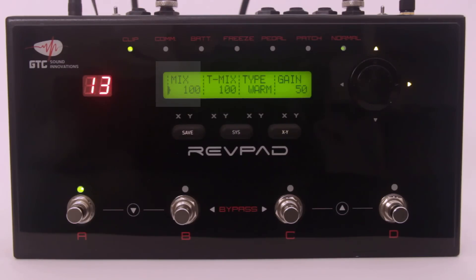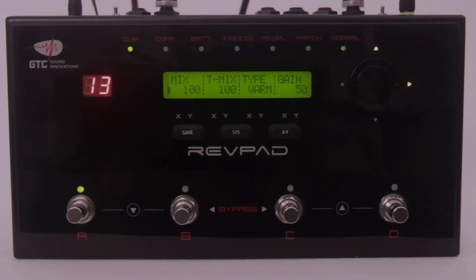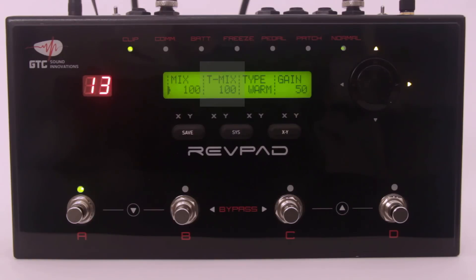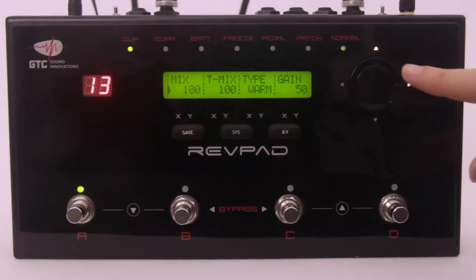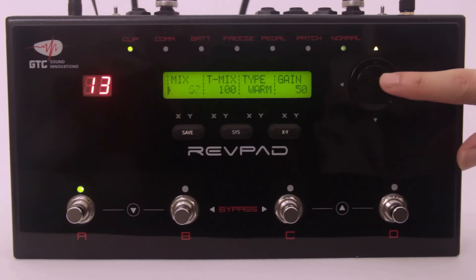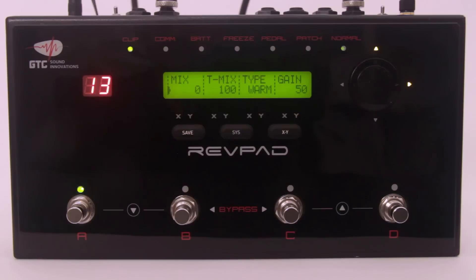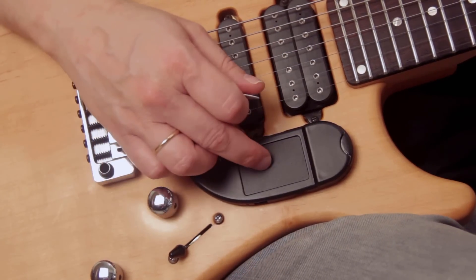Mix is how much you hear the distortion in the mix when you don't touch the pad. And Tmix, which is actually touchmix, is how much you hear the distortion in the mix when you do touch the pad. Using the wheel, set the mix to 0% and leave the touchmix at 100%. Now gently touch the pad rhythmically to hear the effect of these simple settings.